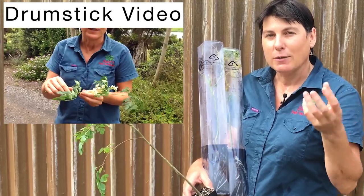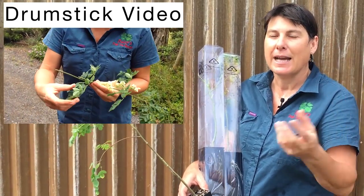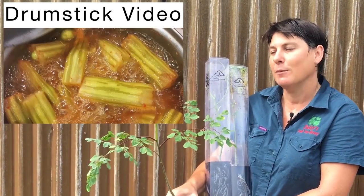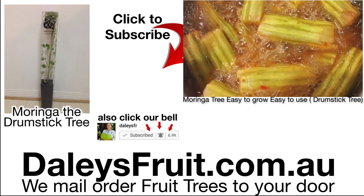Once it starts to do that you'll be able to pot it up, plant it out, and it will be ready to grow in your garden. You too will be picking these beautiful edible leaves in no time.